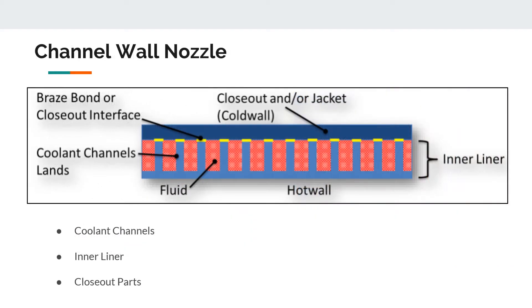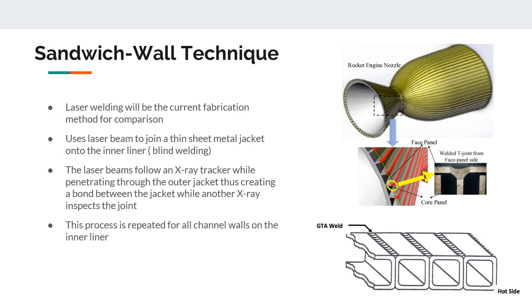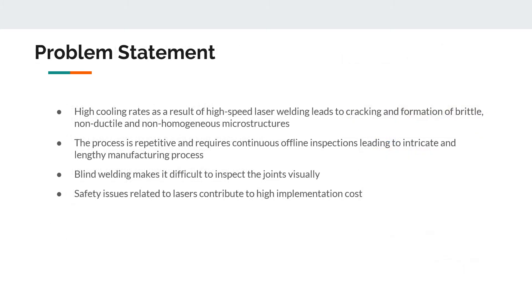Here is a picture of the channel wall nozzle with parts including the coolant channels, the inner liner, and the closeout parts. The traditional fabrication method used for comparison is the laser welded sandwich wall closeout technique. This technique uses a laser beam in what we call blind welding. The laser beam follows one x-ray tracker while penetrating through the outer jacket to create the joint, while another x-ray inspects the joint. This process is repeated for all wall channels on the inner liner.